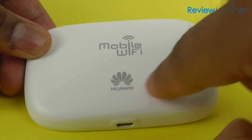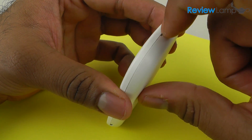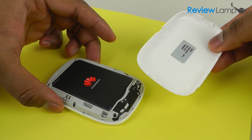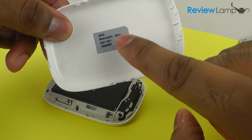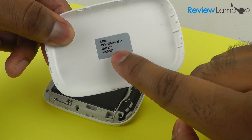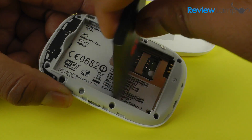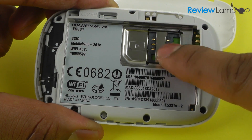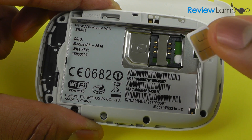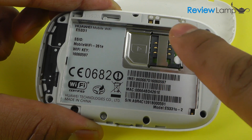The rear cover is a smooth plastic cover that pops off. To remove it, pry on the slot on the edge and the cover comes off. Right behind the cover you'll find the mobile Wi-Fi network key and password, which is very important when you need to log into this network. Under the rear panel is a 1500 milliamp-hour battery pack that lifts out, and under that is the SIM card slot. This is a full-size SIM card slot, so if you have a nano or micro SIM card you'll need an adapter to ensure it fits.